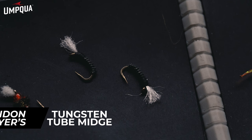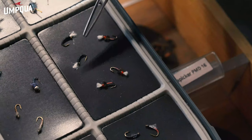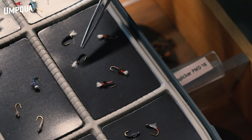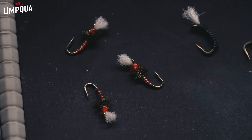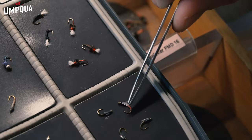Moving on to emergers. We'll start here with Meyer's Tube Midge. You'll see a little white tuft on these — that's basically representing an air bubble, an air pocket that the midge is using to move on to the adult life cycle. They're moving from the deeper parts of the river, and that air pocket is going to help bring those emergers up. Both great emerger patterns, kind of fished mid-column to upper water column in the wintertime.